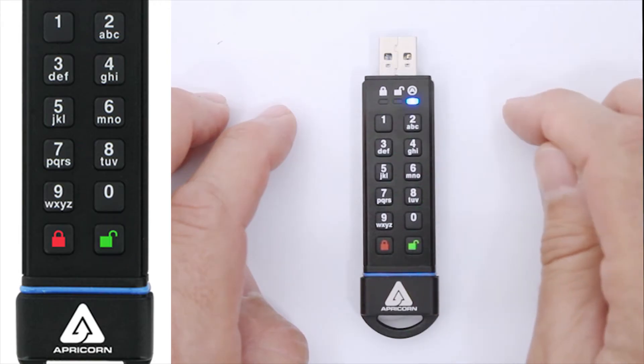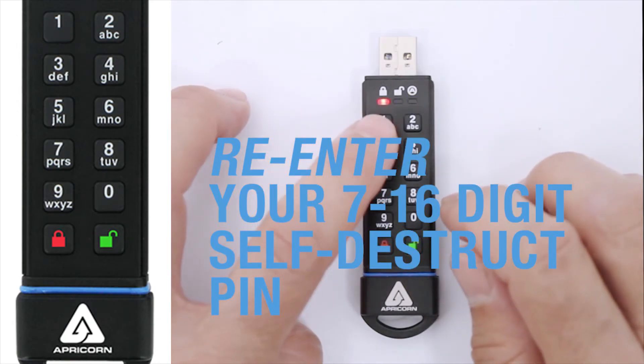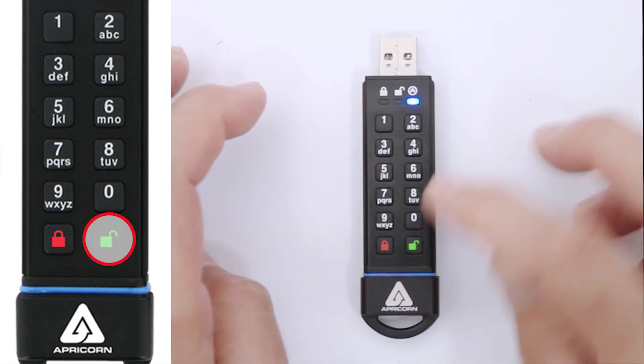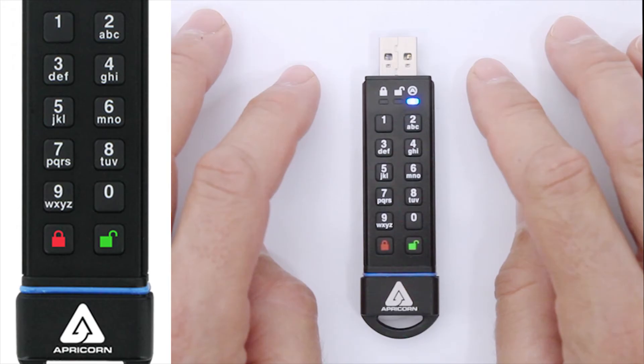The green LED will blink three times, followed again by the alternating red and blue blinking LEDs. Once more, enter that self-destruct pin to verify it, followed by the unlock button. This time, the green LED will glow steadily for about three seconds, then the SecureKey will return to its admin state — that's a steady blue LED.